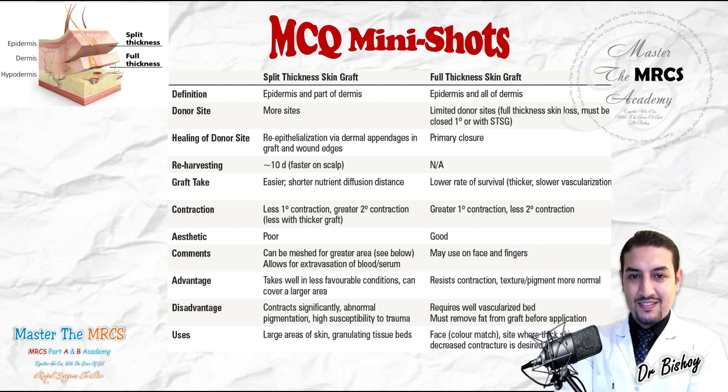Split-thickness grafts will cover a large area and heal faster than full-thickness grafts. The donor site morbidity of split-thickness is also better, because you only take the epidermis and a partial layer of the dermis — not the full thickness. The partial-thickness donor site will heal spontaneously, and of course the recipient site will be satisfied.